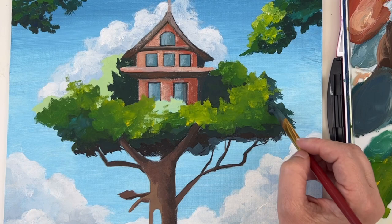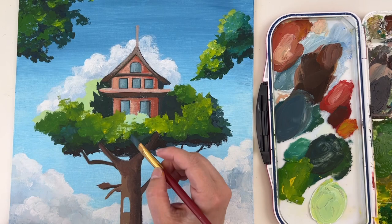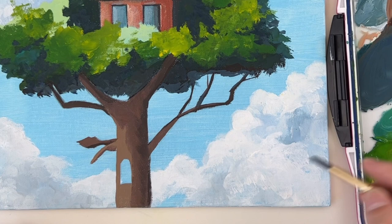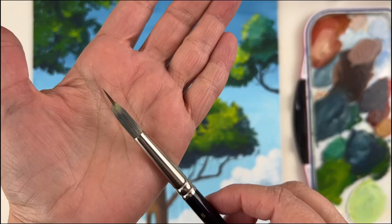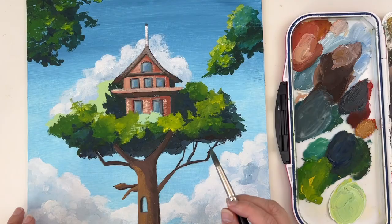Oops — my brush fell, but no problem, just remove the paint with a clean towel and you're good to go. In the reference image, the hole in the trunk is supposed to be a door or window, and I have left a bit of the background visible, but I want it to read as an opening, so I'm adding a bit of shadow to show that it's actually a hole in the trunk.